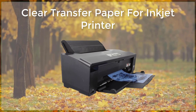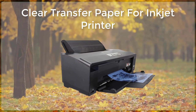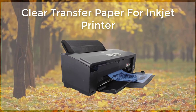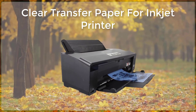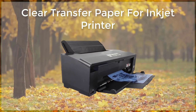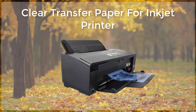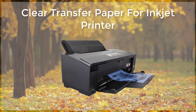Start by printing your design or image onto the transfer paper using your inkjet printer. It is important to use the correct settings on your printer to ensure that the ink is properly deposited onto the paper. Next, carefully place the transfer paper onto the surface you will be applying it to. You can use a heat press or an iron to apply pressure and heat to the transfer paper, which helps to ensure that the ink is properly transferred to the surface. Depending on the type of transfer paper and surface you are using, you may need to apply heat and pressure for several minutes to ensure a proper transfer.